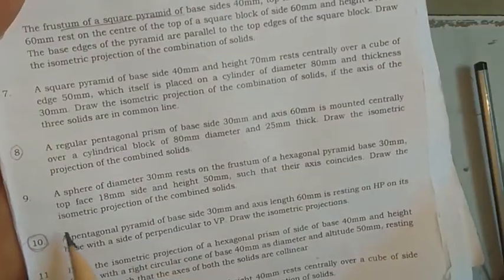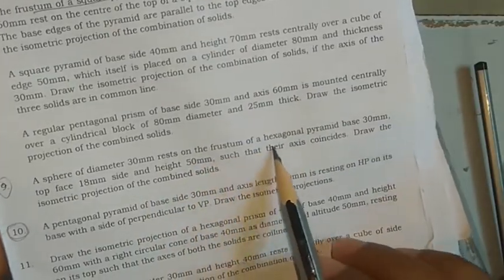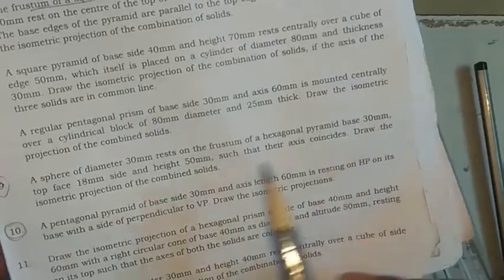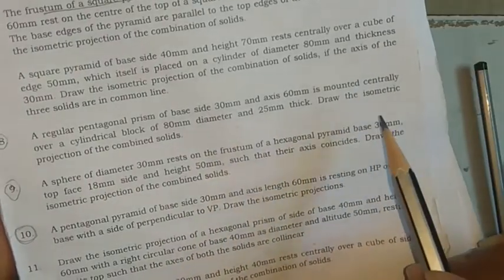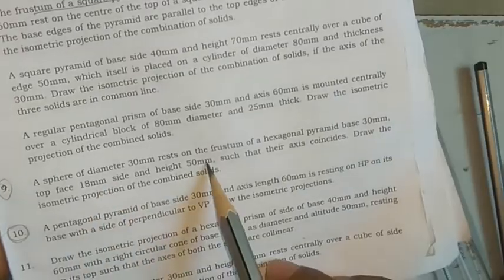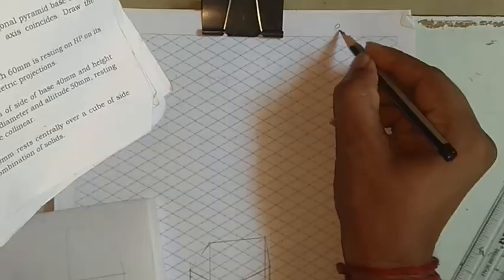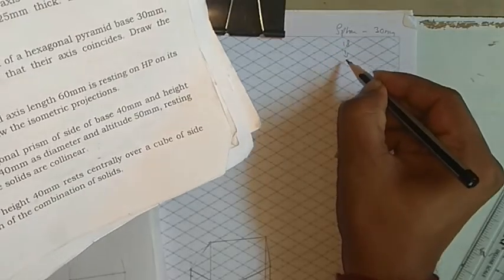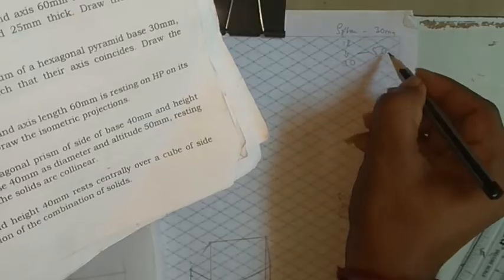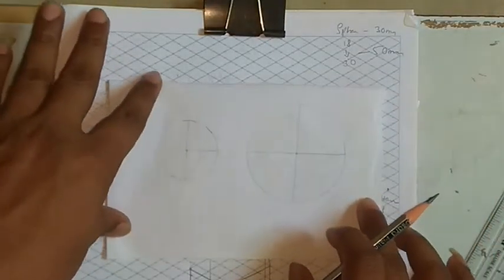Here we go with the isometric projection, equation number nine. A sphere of 30mm diameter is resting on a frustum of a hexagonal pyramid. The base is 30mm and the top face is 18mm. A frustum of a pyramid means we'll have two faces — one small at the top and one at the bottom. The height is 50mm such that their axes coincide. So we need two hexagons separated by a distance of 50mm.